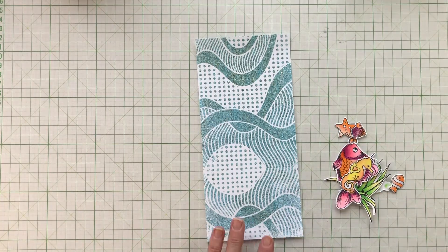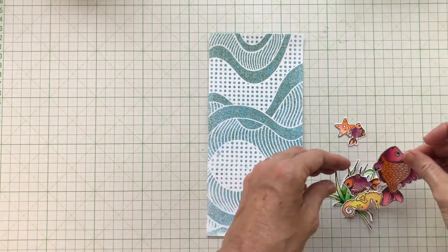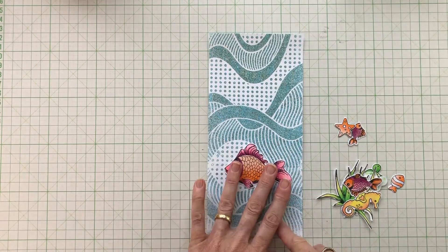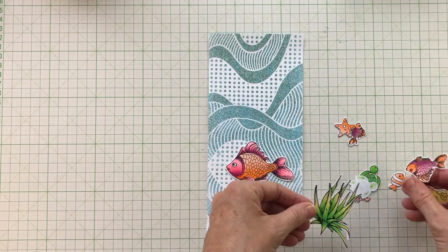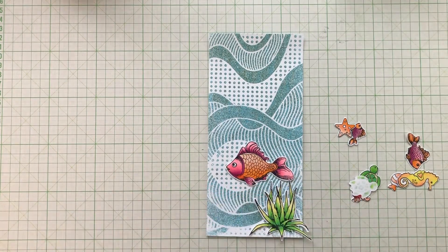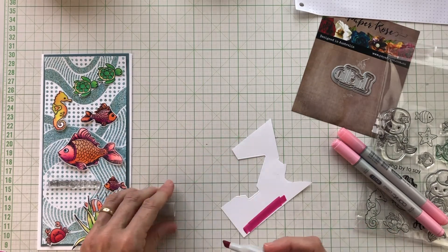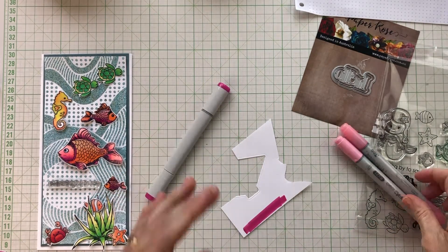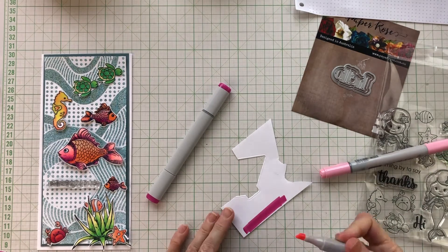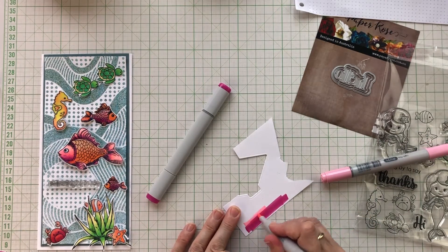Next it's a matter of working out what arrangement I want. The only thing I knew for certain was that the seaweed would go down the bottom obviously, and that I needed something across that line where the two halves of the stencil didn't quite line up. It's pretty close and perhaps it's something that only I would have noticed, but I was pretty sure I wanted to cover it. So initially I had my big fish across that line, but once I'd done my sentiment I changed my mind and put my sentiment there instead.